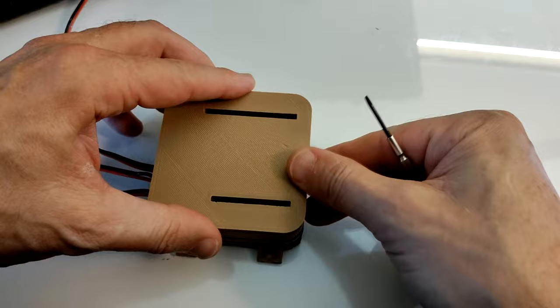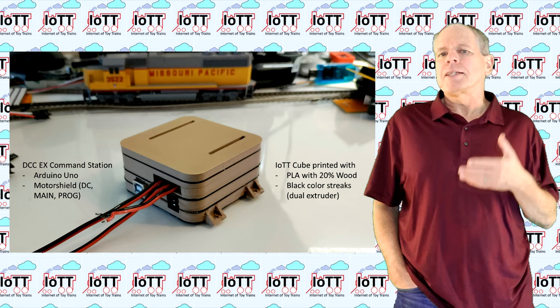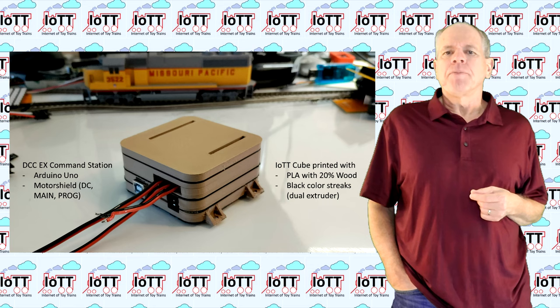Then, on top of the motor shield frame, I place the blind cover and the first simple command station build is complete — almost at least. What remains is locking the frames so that the stack cannot fall apart. I will show you how to do that a little later in this video.